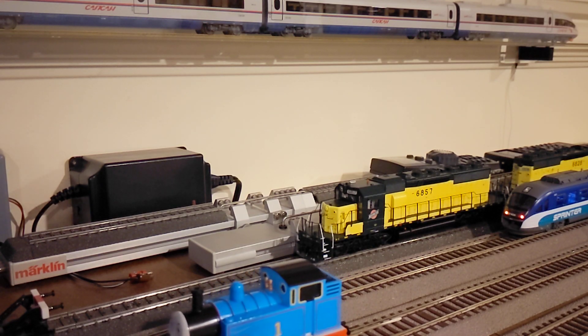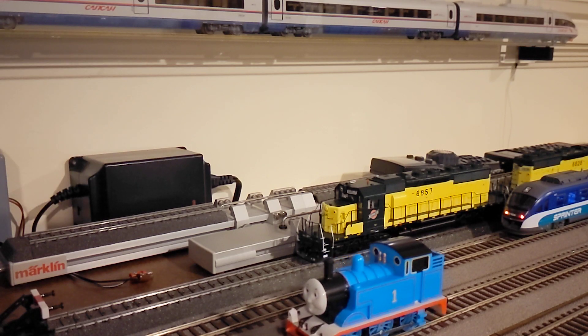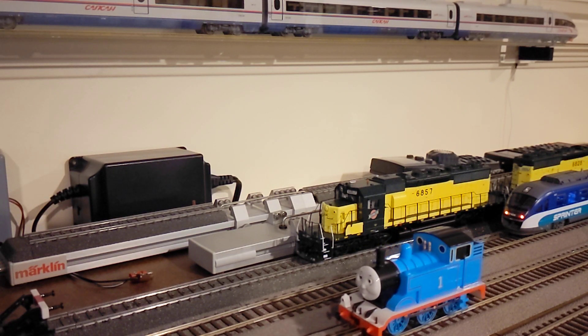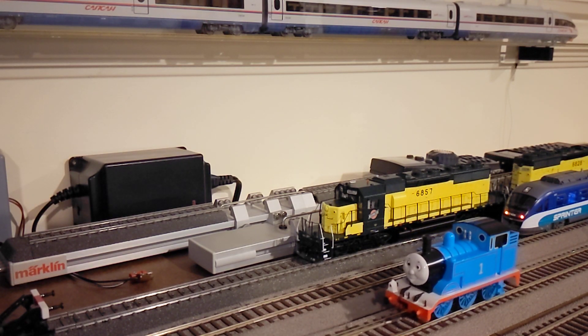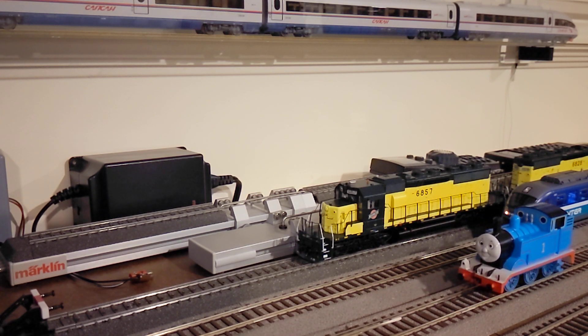Somebody was asking me about the train in the display over there. It's called the Sapsan high-speed train — like a Russian high-speed train, very nice, running between St. Petersburg and Moscow. Siemens made it, so very cool. If you have experience with this, leave a comment please.